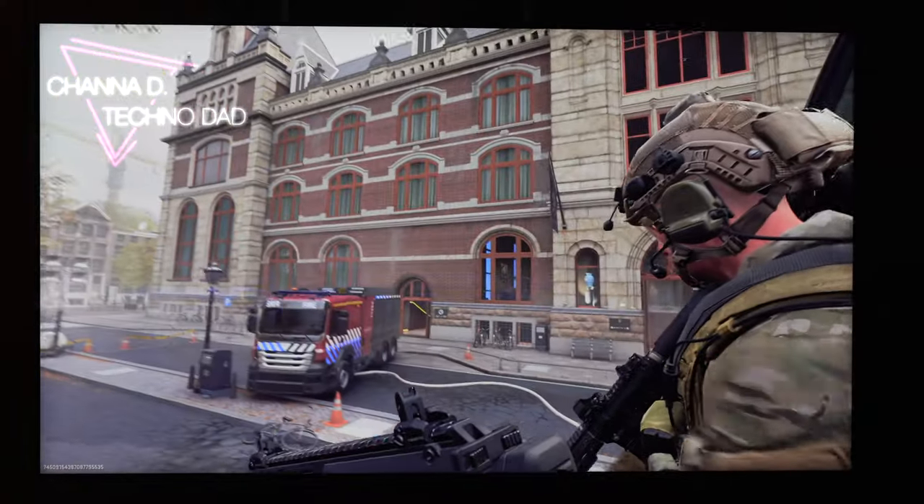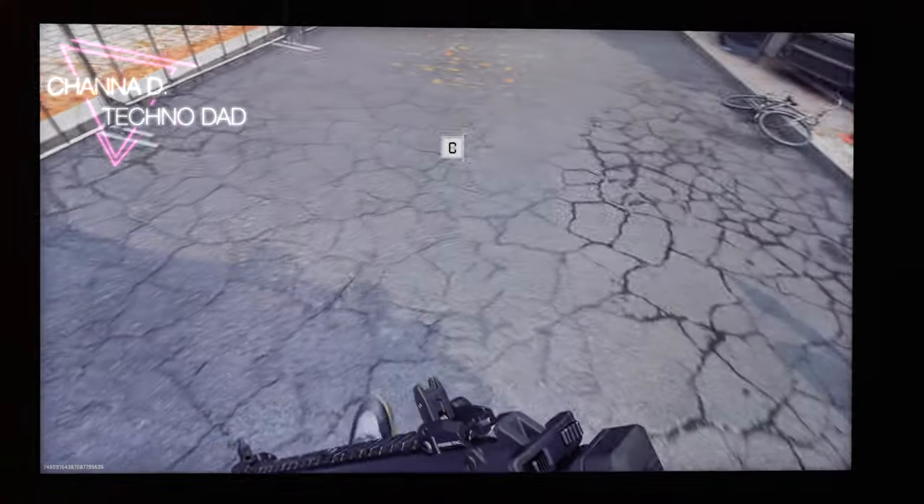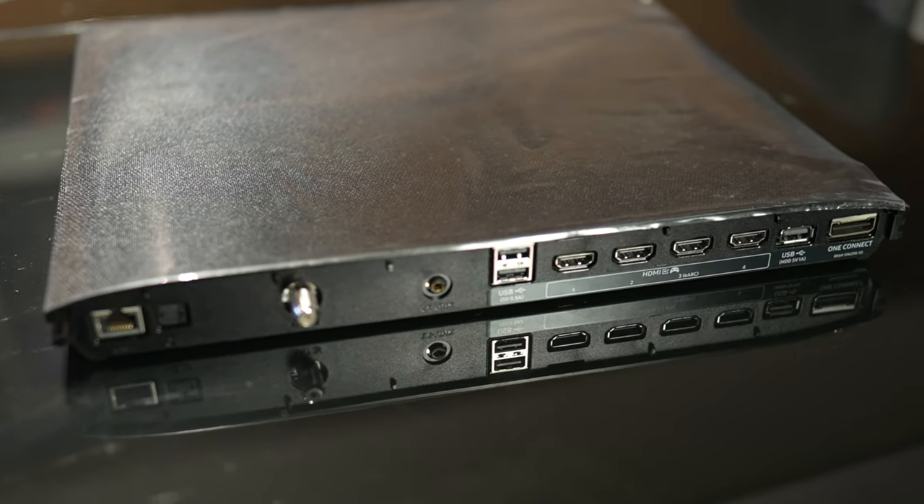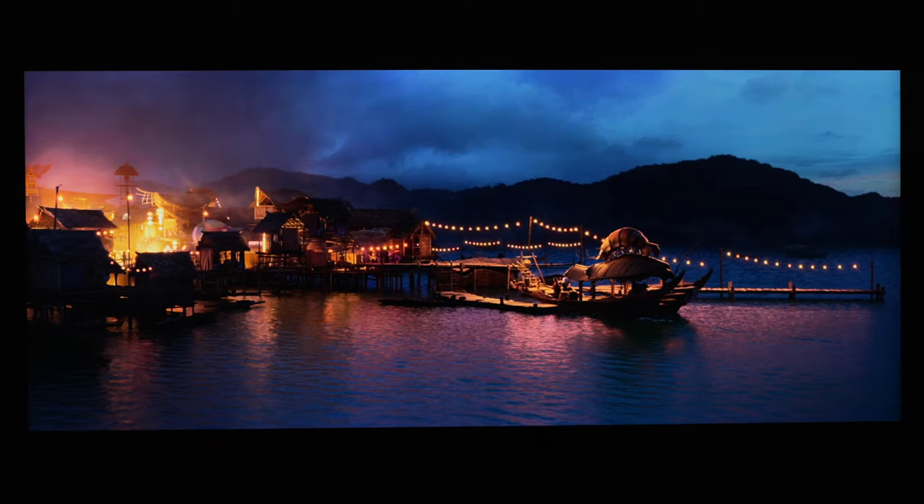The Samsung QN95B 4K Neo QLED TV brings back the One Connect box, four HDMI 2.1 ports with 48 gigabits bandwidth, and mini-LED technology with amazing black levels. Let's get into it.